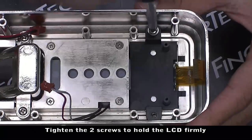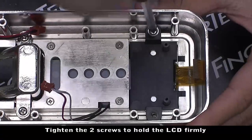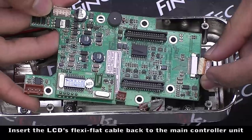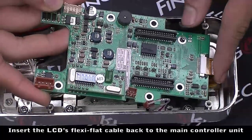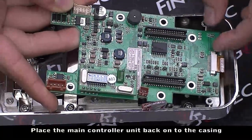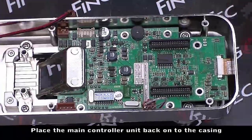Tighten the two screws to hold the LCD firmly. Insert the LCD flexi-flat cable back to the main controller unit, and attach the main controller unit back into position.